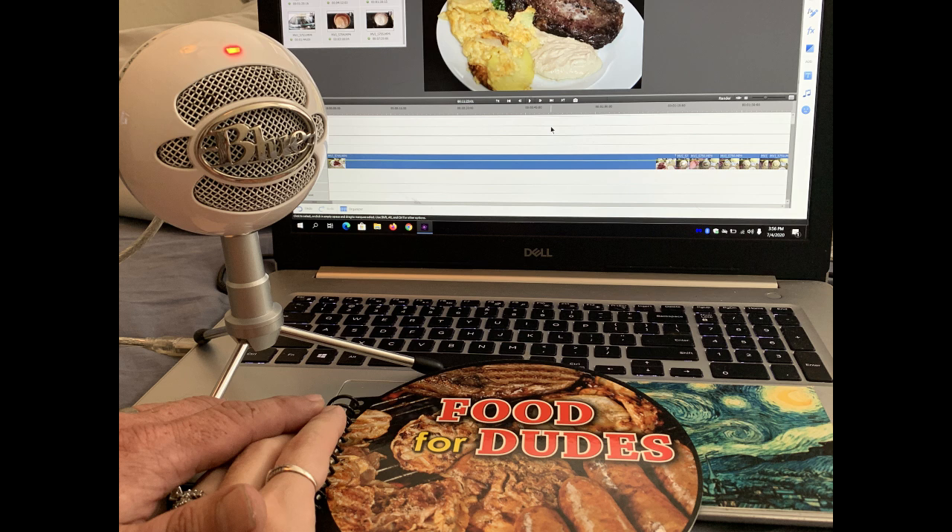Daryl has the main course in today's video and I have the side dish. So hubby, what's your recipe? Well, our entree is going to be peppered beef ribeye roast with a sour cream sauce.